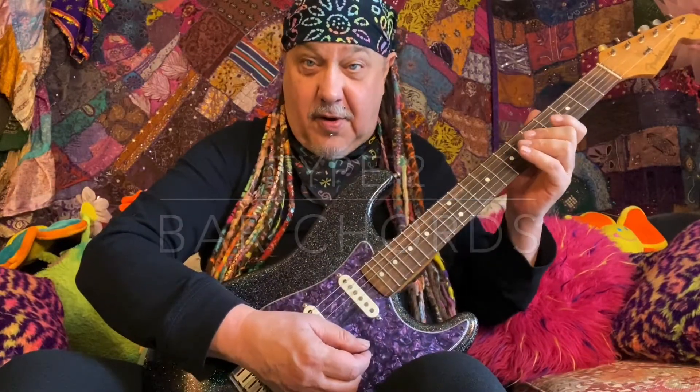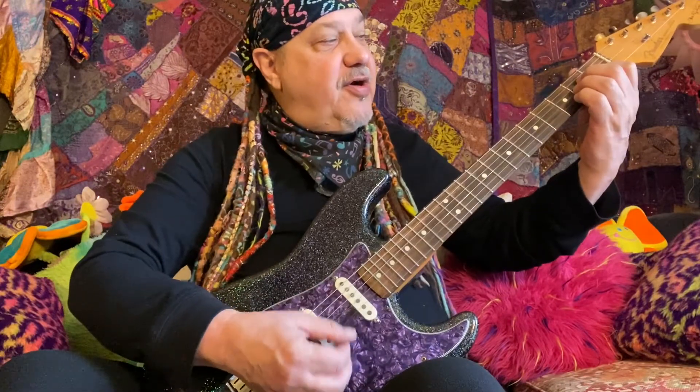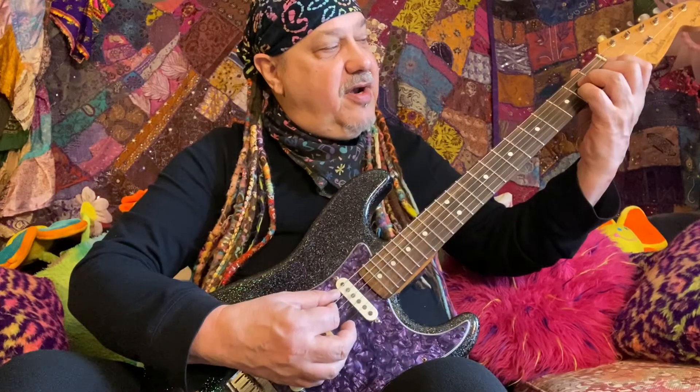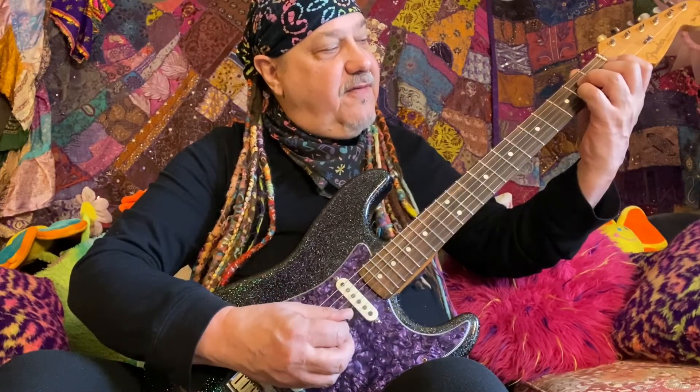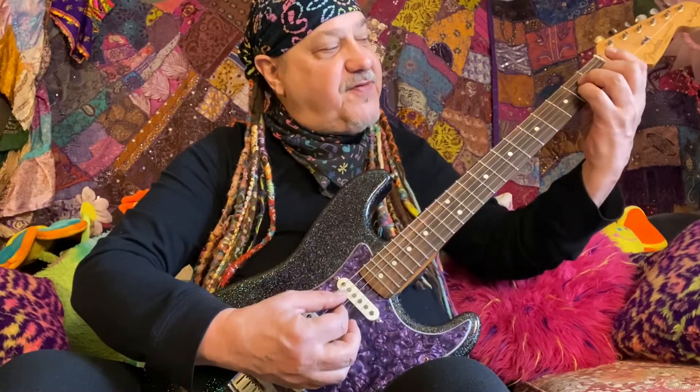Hi, welcome to Guitar Time, I'm Robert Noel. This lesson is about Type 2 bar chords. So if I take an A minor chord and use different fingers — the same pattern, open three four one — I have my minor. And if I bring those fingers up one fret, I would have my B-flat.